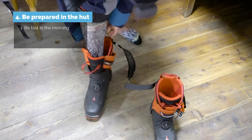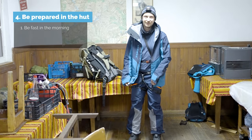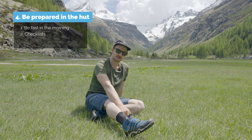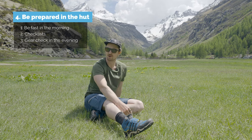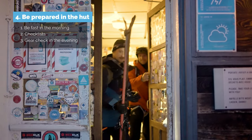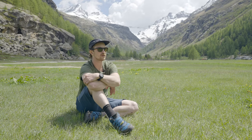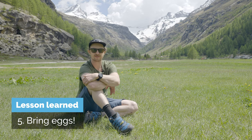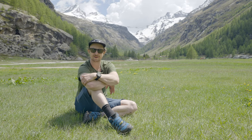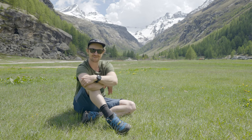I learned an important lesson in the hut: be fast in the morning. I'm not fast in the morning and there's room for improvement. Checklists that Dave mentioned are a good idea, and also check your gear in the evening and have it all sorted. I was faffing, got a little stressed, lost my GoPro — it was in my left pant pocket — wasted some time, and we were the last group out of the hut. So lesson learned: be really prepared in the evening, and bring eggs — otherwise we would have eaten dry toast with butter and jam, which is not my kind of breakfast. I was happy to bring four hard-boiled eggs. Totally worth it.